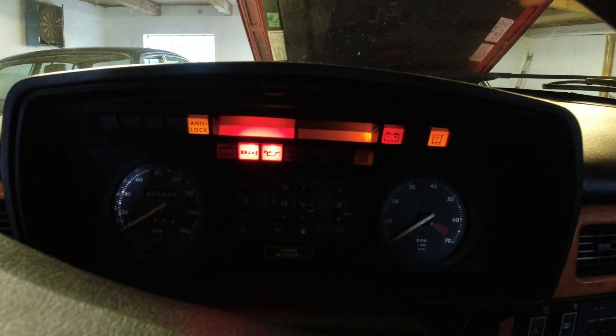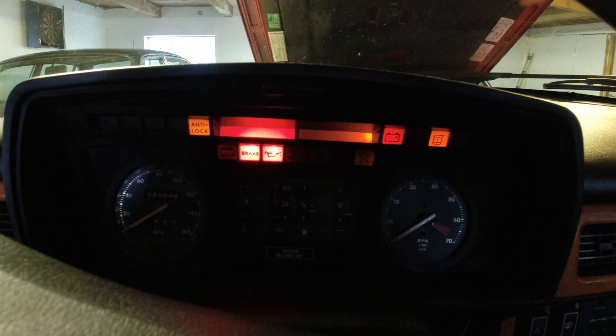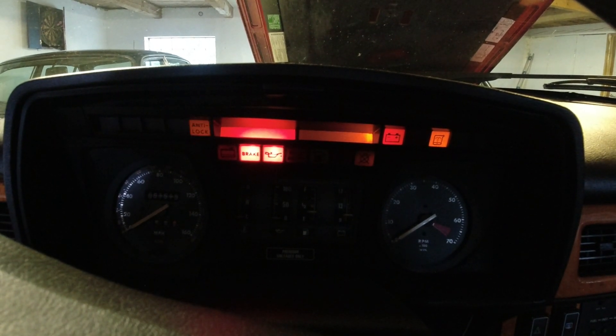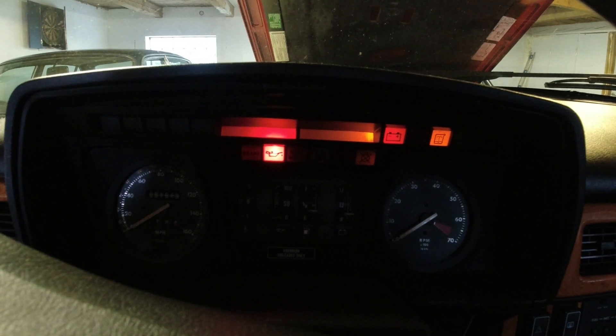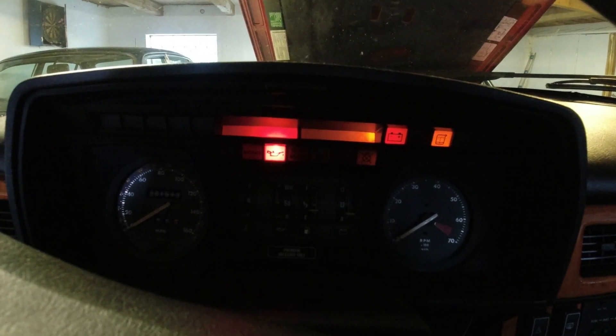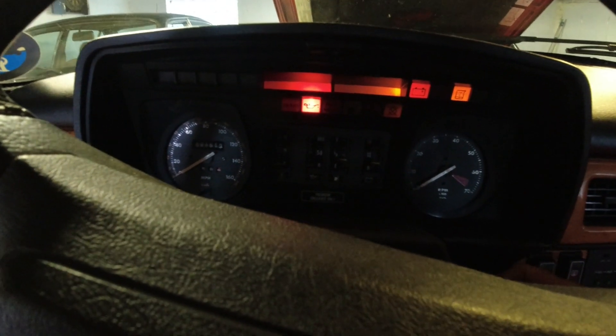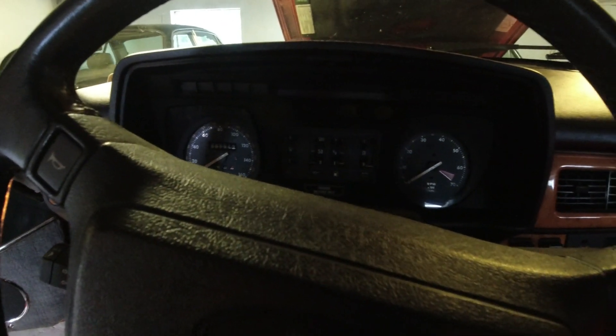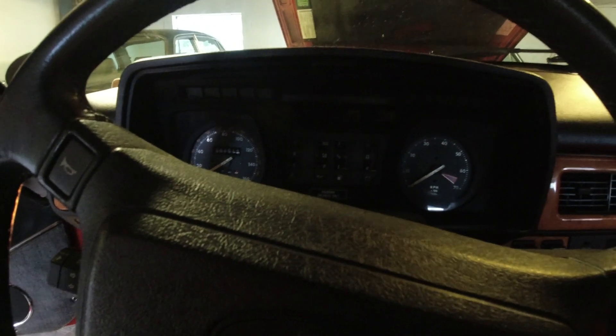You can hear it's starting to change the note, so it's almost ready. And the lights go off, and then you wait for the pump to stop as well. Now there is some pressure in the system. You can turn off the ignition, prepare anything you need under the car, make sure that you can open the bleed nipples, and go and get your assistant.